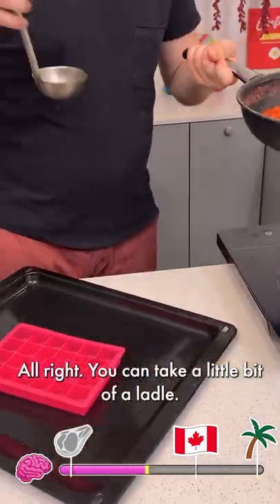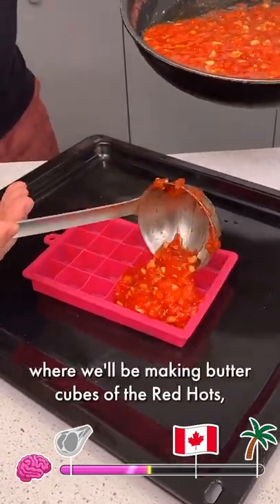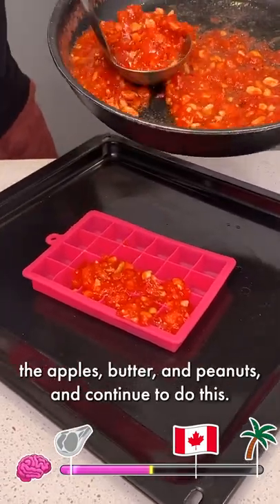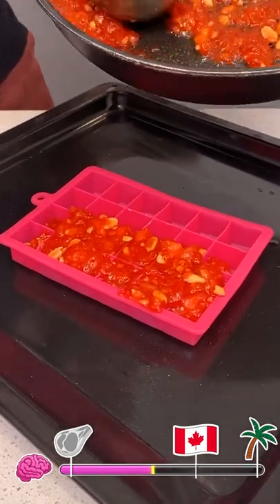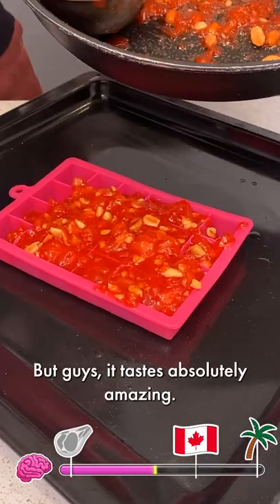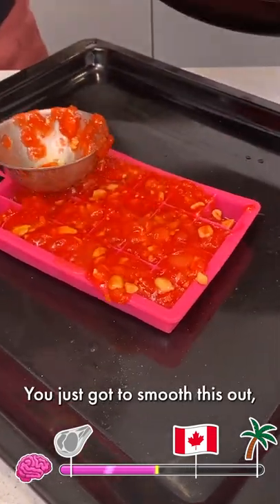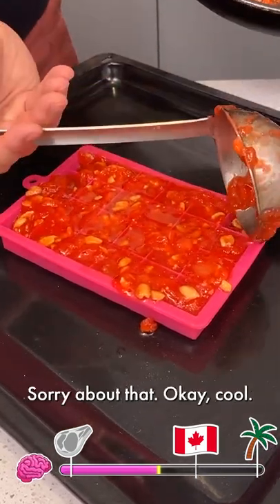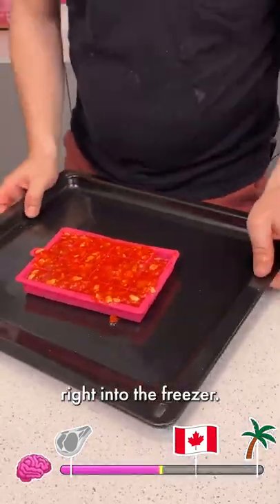Take a little bit of a ladle. You see the butter — we're just going to pour that right into our ice tray, where we're going to be making butter cubes of the Red Hots, the apples, butter, and peanuts. I'm going to continue to do this. I know this is probably looking like one of those weird things, but guys, it tastes absolutely amazing. I'm just going to smooth this out, make sure everything gets to the last little bit. Now, one thing — I'm actually going to go right into the freezer, and that's going to help solidify the candy and the butter.